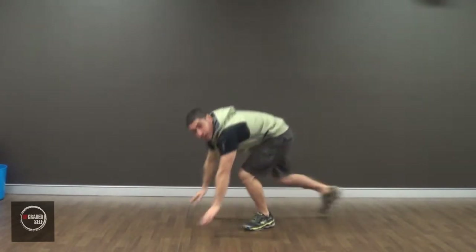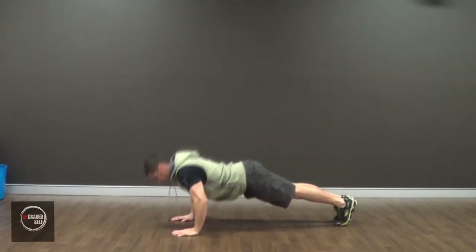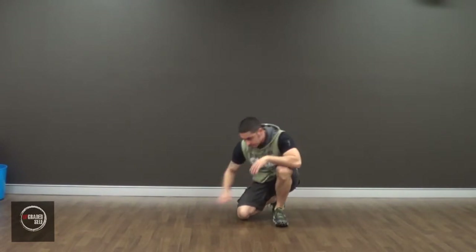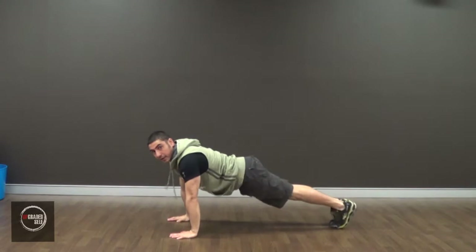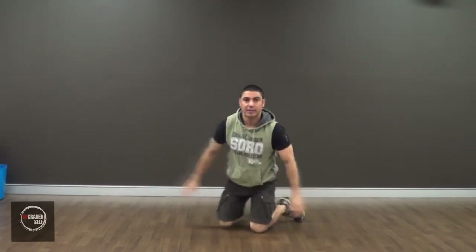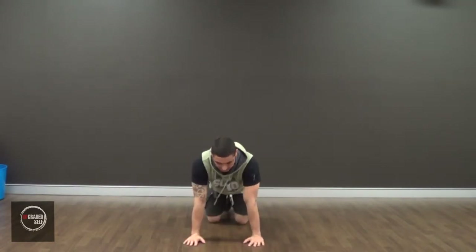First I'm going to start off showing you the push-up. This is pretty easy to do, but there are a couple of things you need to know. When you're on the ground, you need to keep your arms straight. You don't need to put them way out here — try and keep them shoulder-width apart, in line with your shoulders.